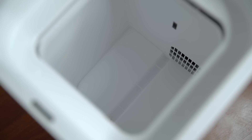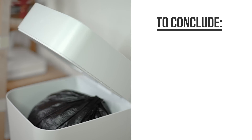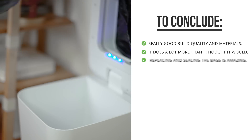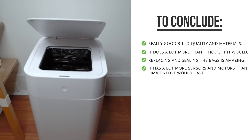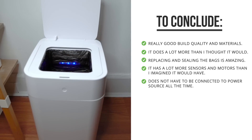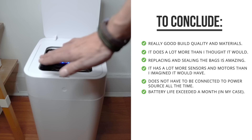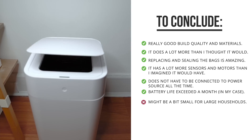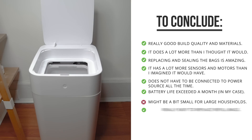I was surprised that this trash can did a lot more than I thought it would. The fact that it cuts and seals your trash bags is really quite amazing, and the LED light inside is a little bit gimmicky but it can be helpful. The amount of sensors and functions was really quite impressive, and makes this so much more than just a trash can with an automatically opening lid. The fact that it doesn't have to constantly be connected to power but has a built-in battery is pretty good as well, and its size is not that bad, although for larger households it might be a bit too small.